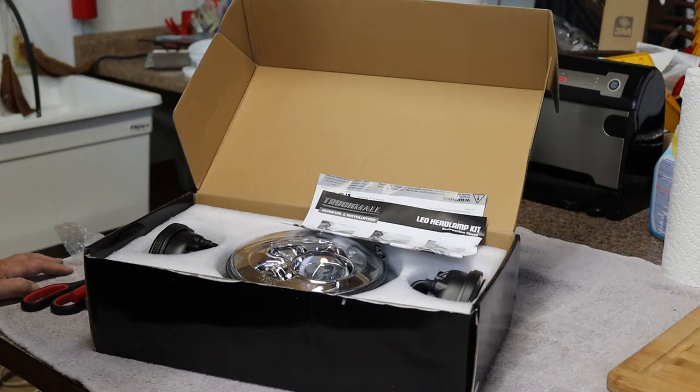It is manufactured by a company called Truck Mall and it fits not only my model of Harley but several others as well. I went ahead and ordered it and I am going to show you what was in the kit and walk you through the switch out so you can see it in live time. I have already actually done this a week ago so I wanted to have a week's worth of riding experience on these to give you a better feel for how the headlights work — and I love these things.